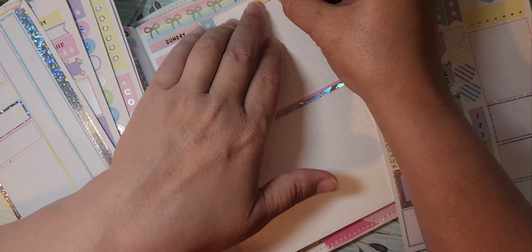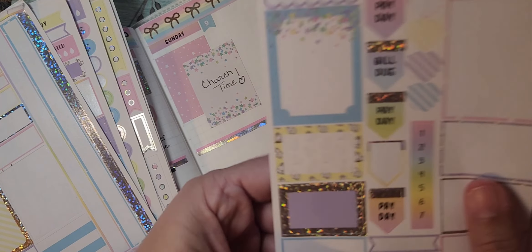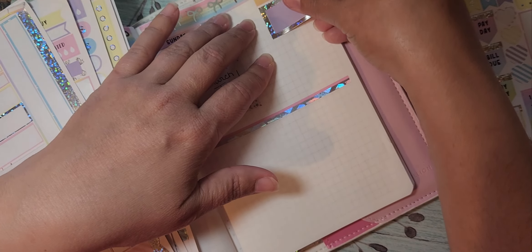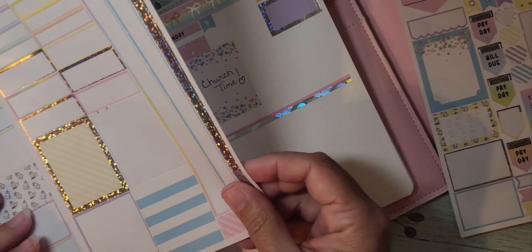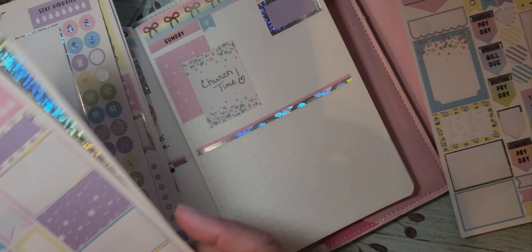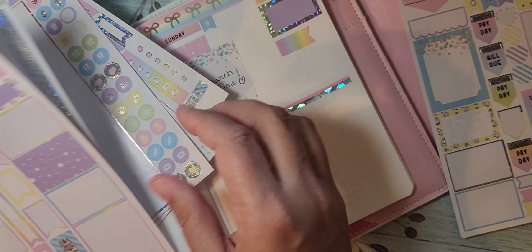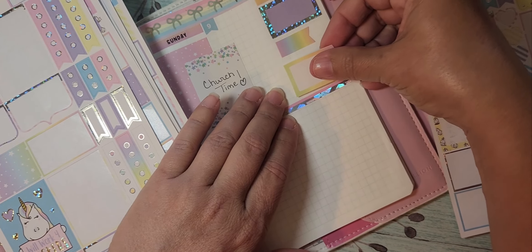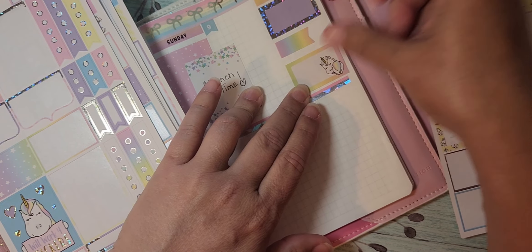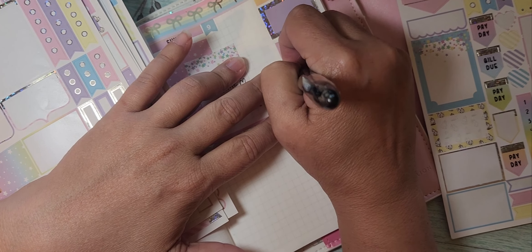I'll just use this last to-do up here since I didn't really do the same layout. I need just one more — let's do this one.